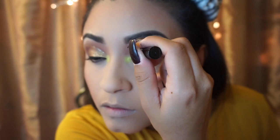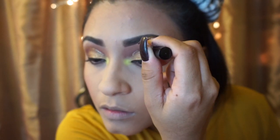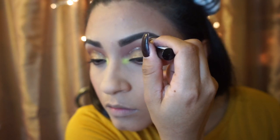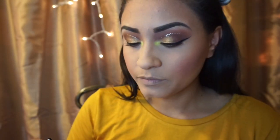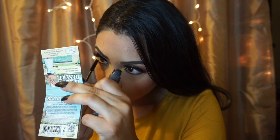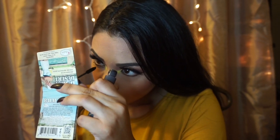To add some glitter, I am using Liquid Crystal Liner by NYX, and this is in the color Crystal Silk. Just try to make them as even as possible — they don't have to be perfect.